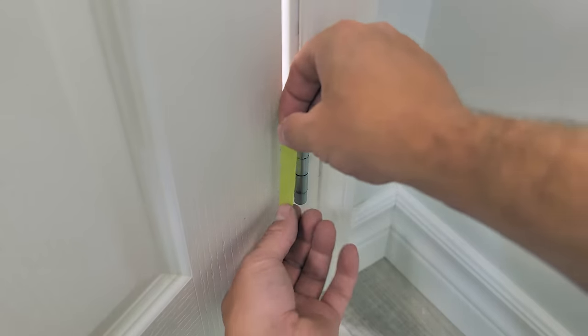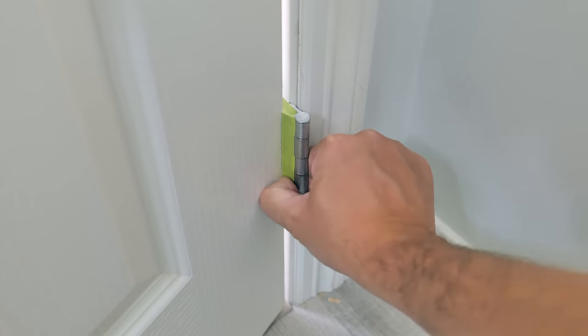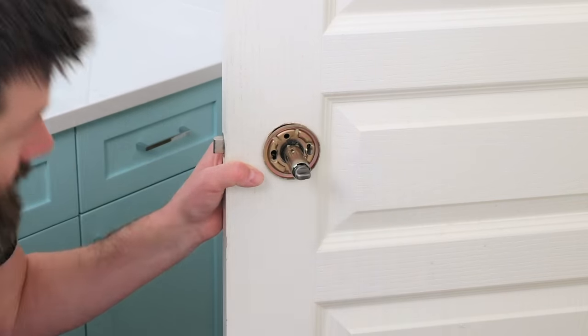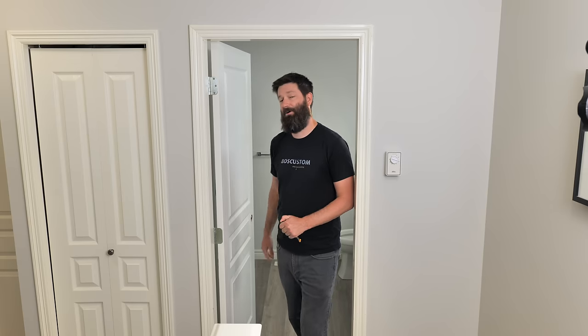A small utility knife works better than the bigger ones, but you can still do it with the big ones. Any products mentioned in this video will be linked in the description. Cut a narrow strip of tape for the other side to cover the hinge completely. Definitely take off your doorknob — you can tape it off, but if you can remove it, I have a video on how to do that super quick.